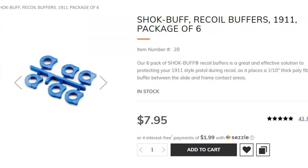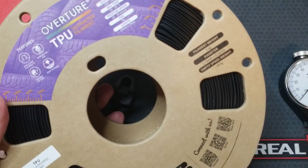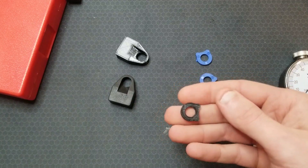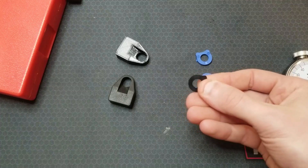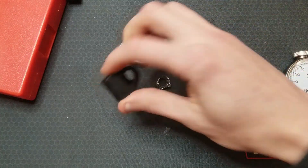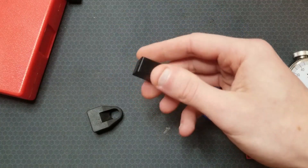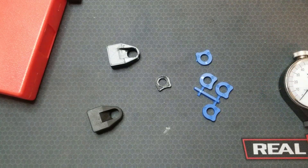These Wilson Combat shock buffs are around $1.30 each. Based on the $28 I paid for this one kilogram roll of TPU, and this buffer having a mass of about 0.6 grams, my cost for this buffer is about one and a half cents. These Power Custom AK buffers are $10.50 each — mine costs about 23 cents. You've got to buy a five to six hundred dollar 3D printer first, but it's all in the black from there.